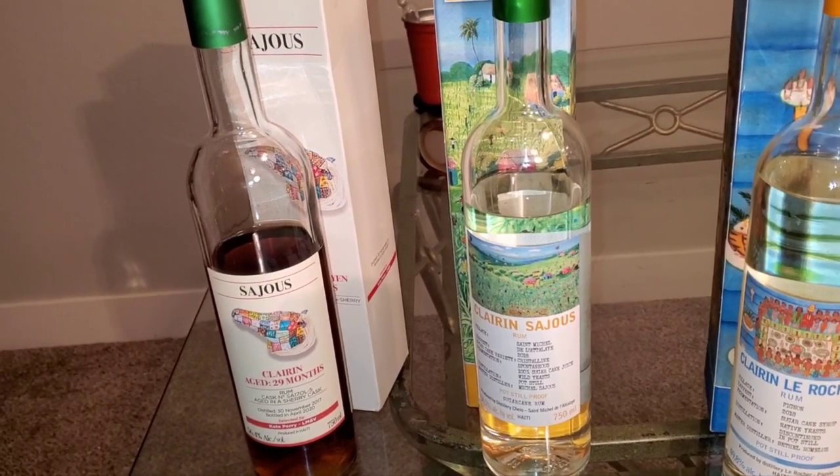What's up — drams on deck. Today we've got the Saju Clarendon rum, aged in sherry oloroso barrels, 29 months. Disclaimer: I am not an expert — I'm an enthusiast. There's a difference. I'm an expert in explaining my experiences with the bottle, how I acquired it, and so forth.